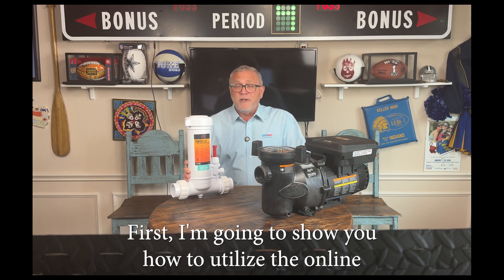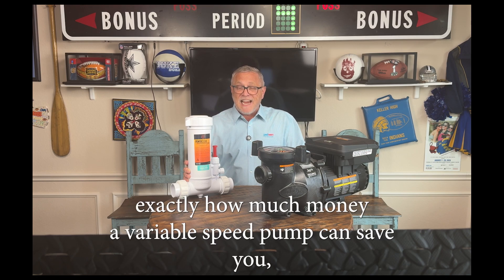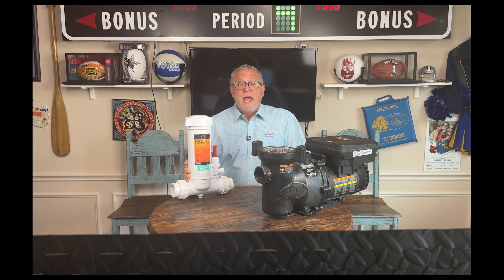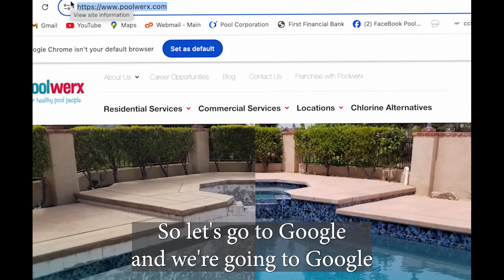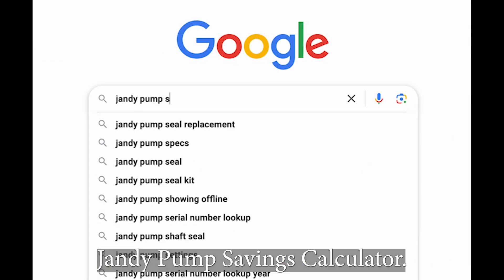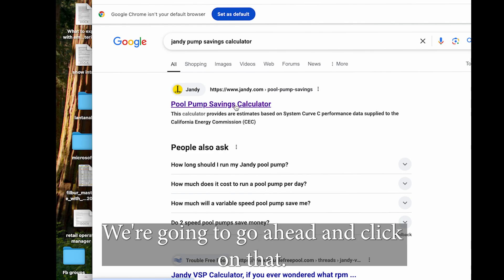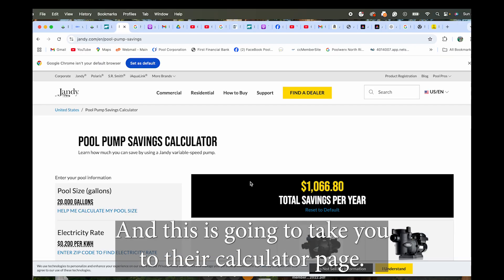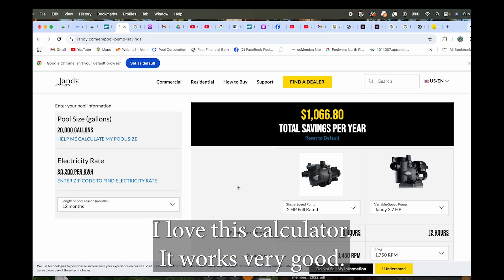First I'm going to show you how to utilize the online Jandy pump savings calculator so you can calculate exactly how much money a variable speed pump can save you and how you can get the best performance out of your variable speed pump. Let's go to Google and search 'Jandy pump savings calculator.' Here it is right here - the pool pump savings calculator. We're going to click on that and this is going to take you to their calculator page. I love this calculator, it works very well.